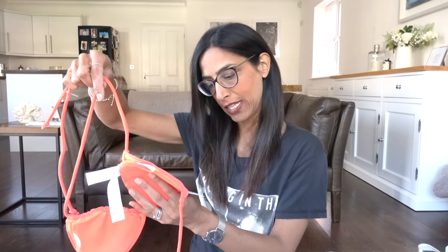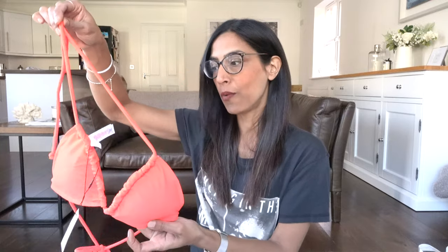The next one is a string bikini — love the colour. I got this in a size eight and it cost two pounds. It's a triangle bikini — these come out year after year at Primark. A great little buy and not too many tan lines with that either.